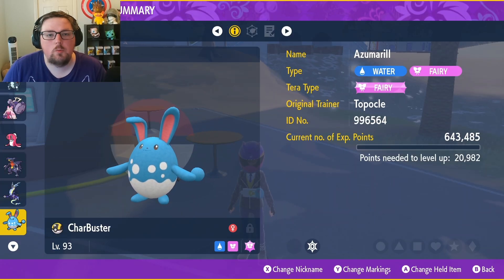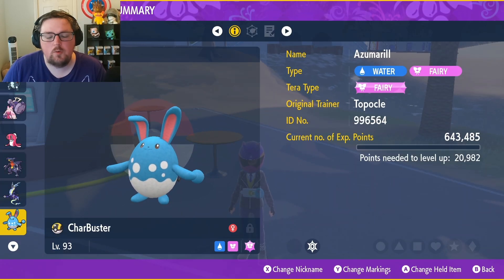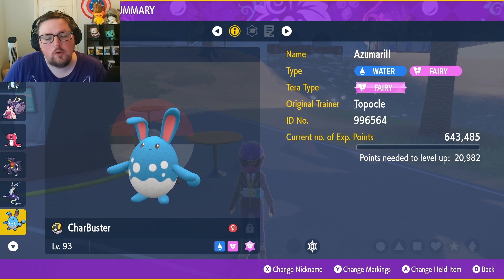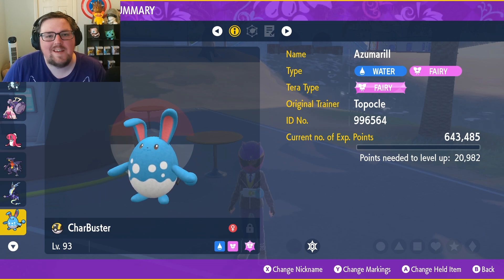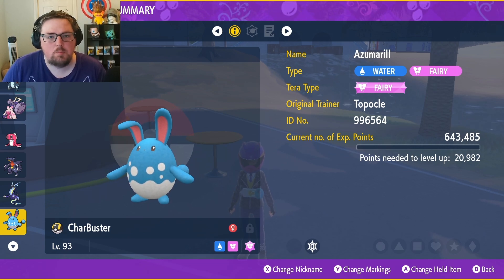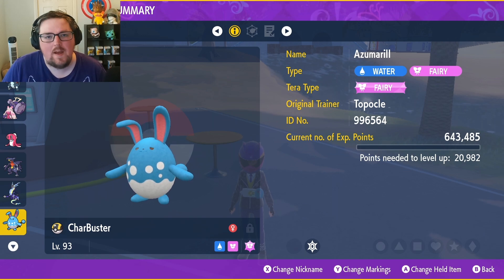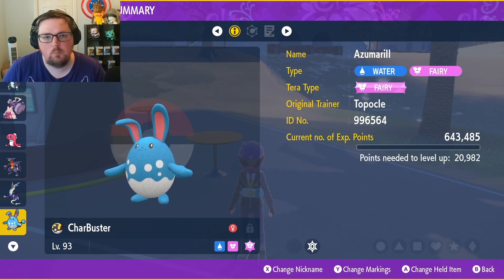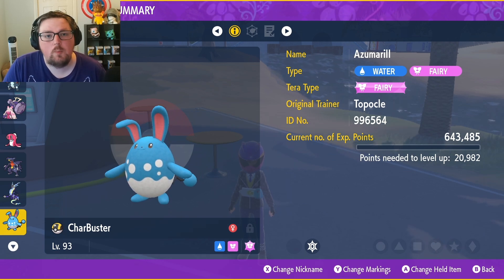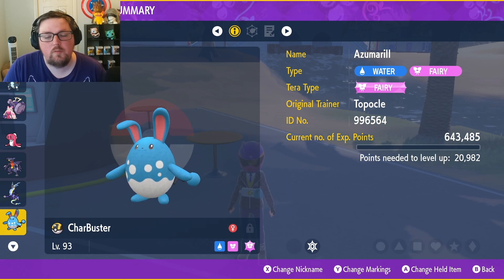What we have here is a level 93 Azumarill that I've already trained up to its fullest and it's about to hit level 100. However, I've decided that I want to use Belly Drum on it. Now Belly Drum is an egg move only for Azumarill, so in the past that means I would have had to breed an entirely new Azumarill, train that up, and all the time spent on this one would have pretty much been gone to waste. Thankfully, Pokemon Scarlet and Violet have introduced a way to transfer these egg moves without too much effort.